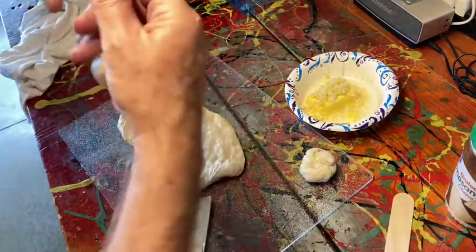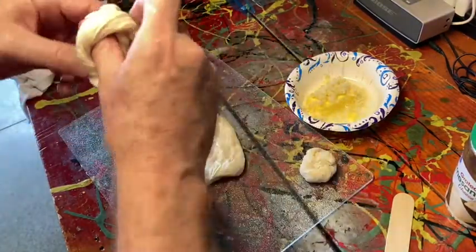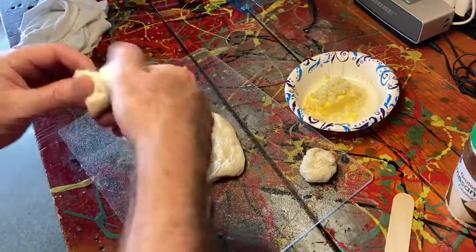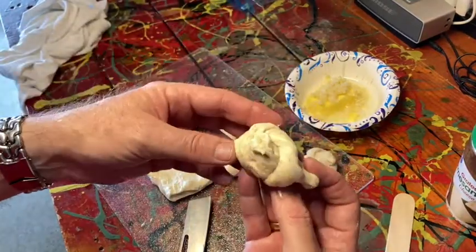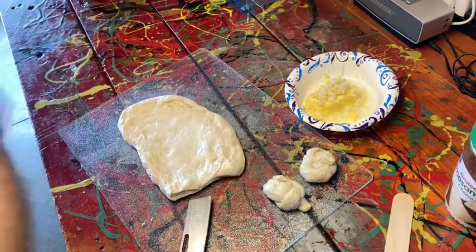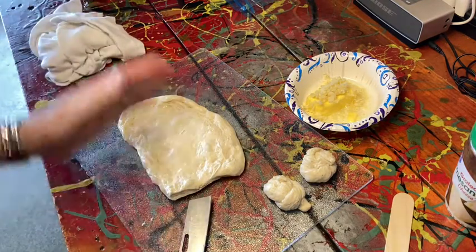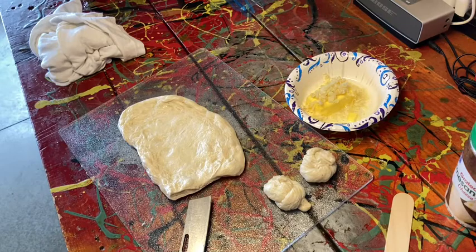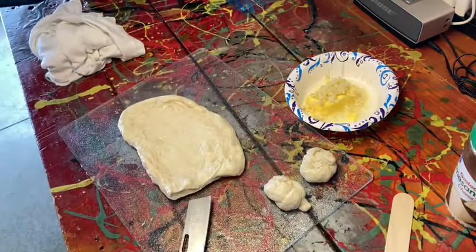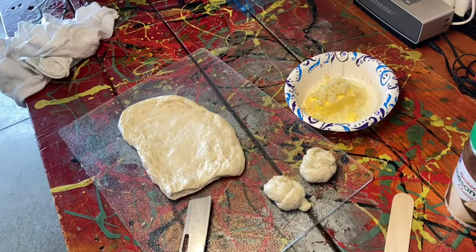I'm going to do probably about 10 of these. You just try to roll it around and tuck it to make the knot — that's a little bit better. Yeah, it looks like a knot. I think that's like a half hitch or something. We're going to do the rest of these — it'll probably be a dozen. Then we'll put them in a basket which has been oiled, of course — you don't want them to stick. So give us a few and we'll get back to the next step.